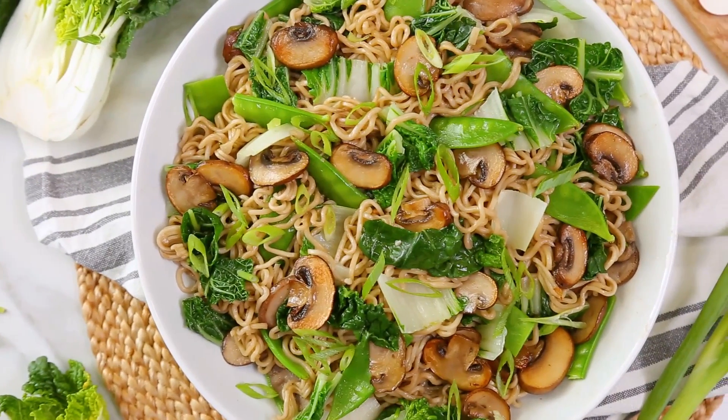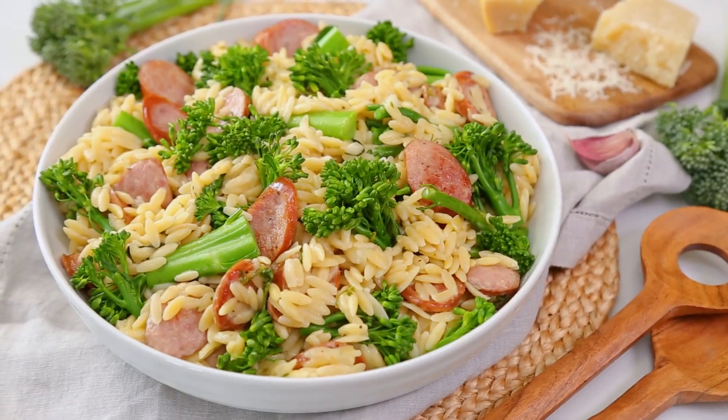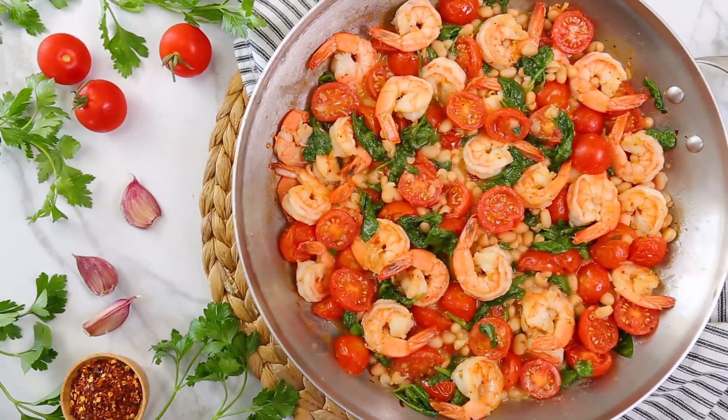Hi lovelies. September is finally here, which I know for a lot of us means it's time to head back to school and back to work after what I hope was an incredibly relaxing summer. But I do know that that transition can be a little busy. So all month long, I'm going to be sharing easy weeknight ideas that are all about making your lives in the kitchen easier. And today I've got three awesome one pot recipes for you that can all be made in 15 minutes or less.